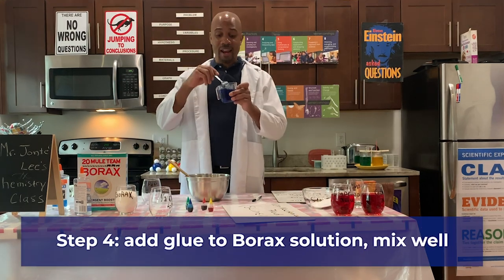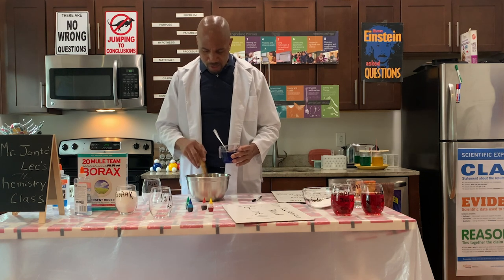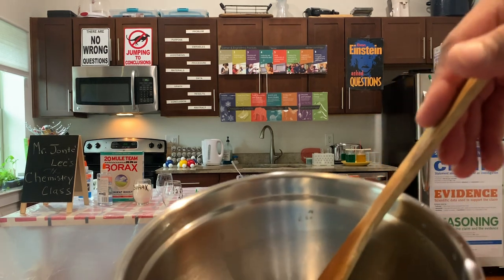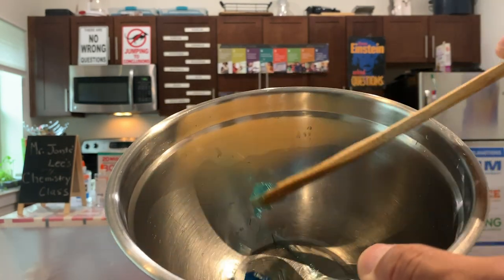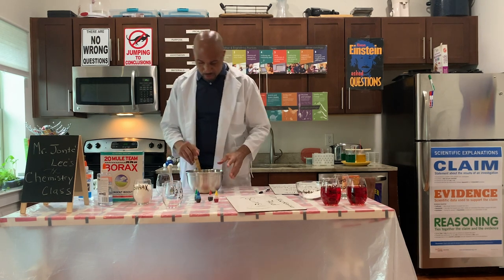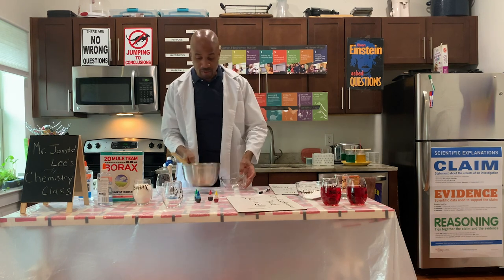We're going to slowly add our glue solution — slowly. As we're adding it we want to mix it up really good. Add a little bit more. I want you to see what's starting to happen inside of the bowl. See, it's starting to form this slime-like mixture already. Let's pour the rest in and stir this up really good. I'm going to pour it into a clear bowl so you can see what is actually happening.